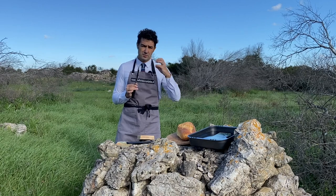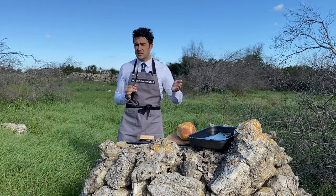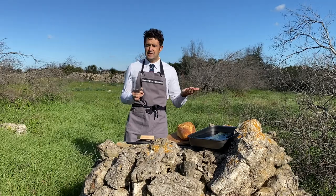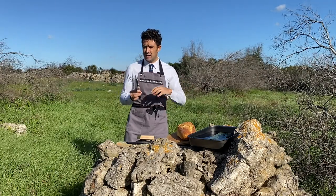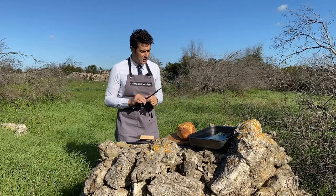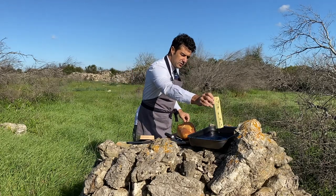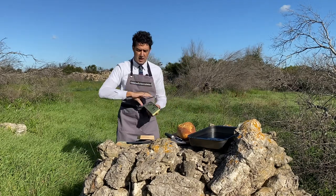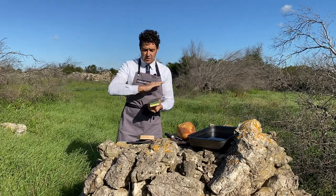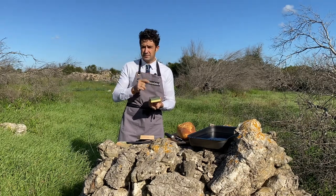The stone always has two different numbers — that is the grit, the density of the stone. You need to start always from the smaller number. For example, this stone has 400 on one side and 1000 on the other side, so we will start from the 400. If you have another stone with 1000 and 6000, you start from 1000 then use the 6000. Some stones go up to 9000. We move the knife up and down at least 10 times each side, and you need to sharpen the full blade.